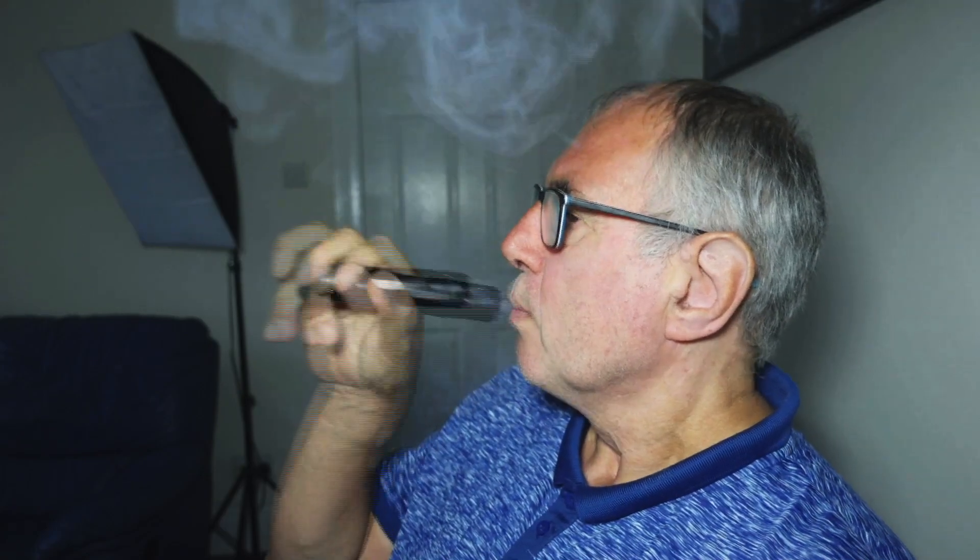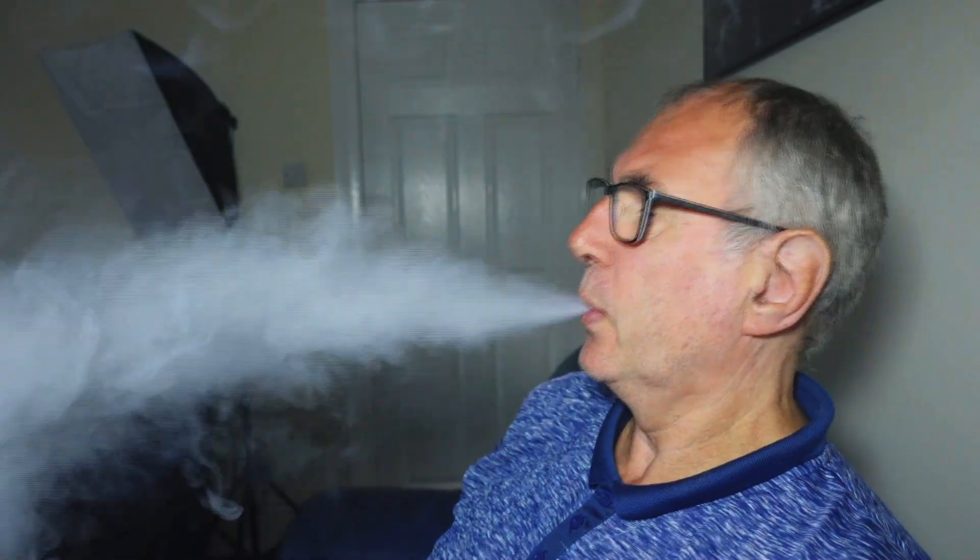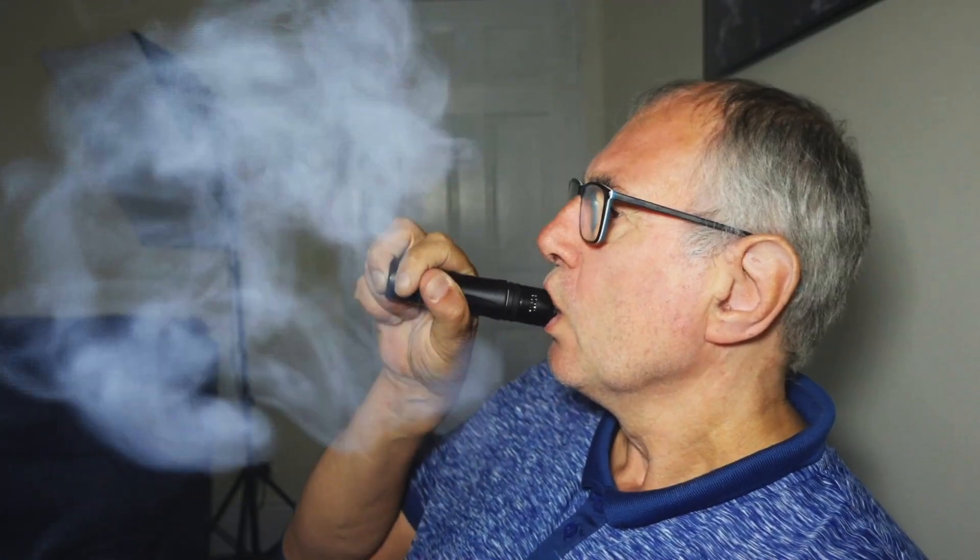Without further ado, let's give this a try. Let's go. Wow. The flavour of that is absolutely tremendous.